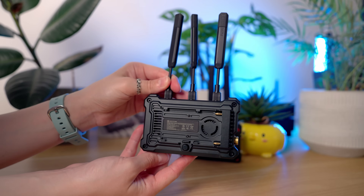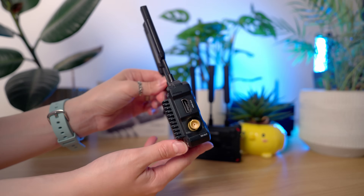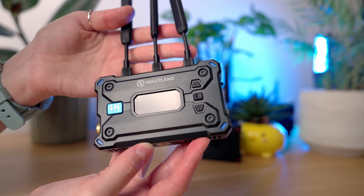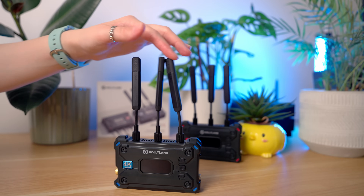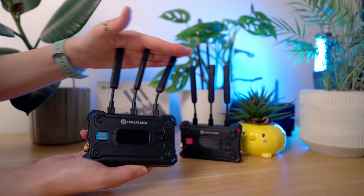Right off the bat, one thing Holyland always gets right is build quality. These have a magnesium alloy shell, so they're super light but also feel very robust and well built. We've been using Holyland products for a few years now and they're all still going strong, so I feel confident these will take a beating on daily long shoots. The antennas feel a little flimsier and I can see them getting caught on wires or bent in a bag, so take care — though you do get a spare one.